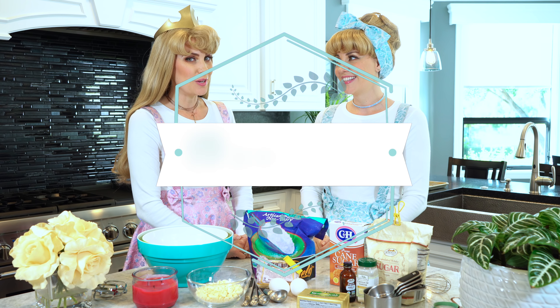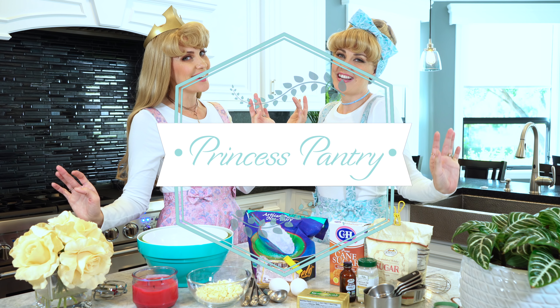Hi Royals and welcome to Princess Pantry! Today on Princess Pantry we're gonna be making wintry chocolate chip cookies.